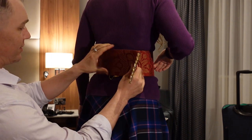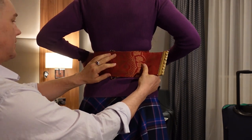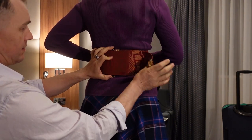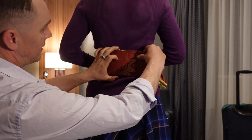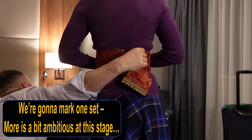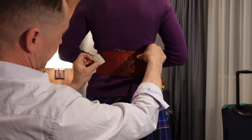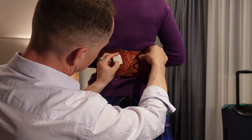We put the belt on me, actually put it on, place it roughly where it's going to be sitting when it's on my body, and mark three sets. We're going to mark basically a medium tautness, a super taut, and — we'll call it — a post-feast level of taut.